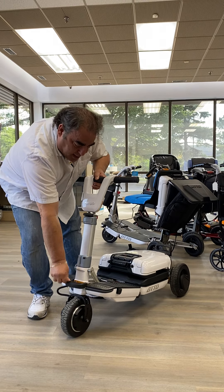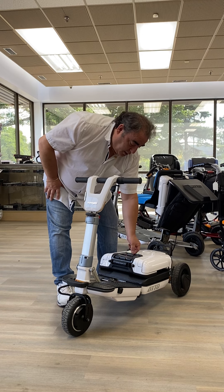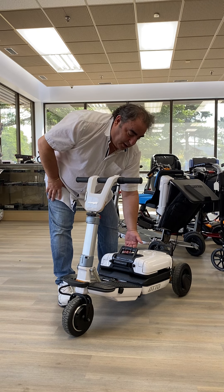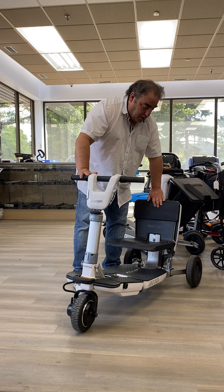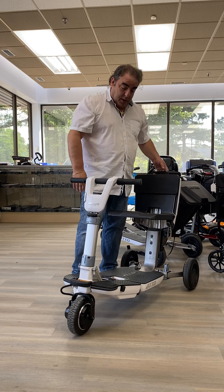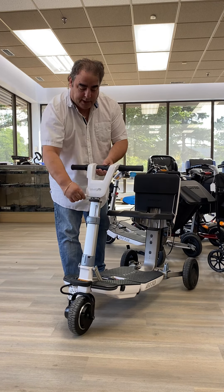Now to open the back — it will not open because it's locked. There's a little red handle here. You just move the arm in slightly and it unlocks. Then you lift up. This is a two-step process: once you lift it up, you let go, and the second step, you push back. Once it's back, now it can be lifted up. Then you can adjust the tiller height and the tiller angle as well. That's opening the scooter.